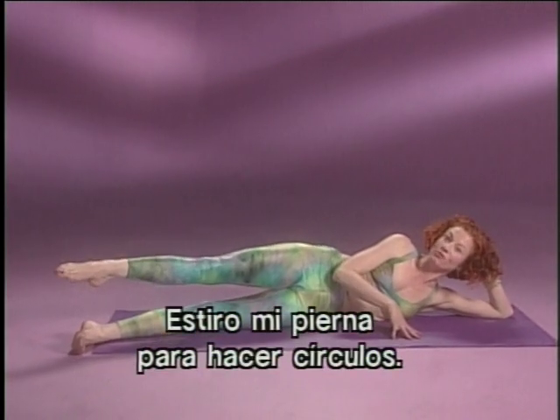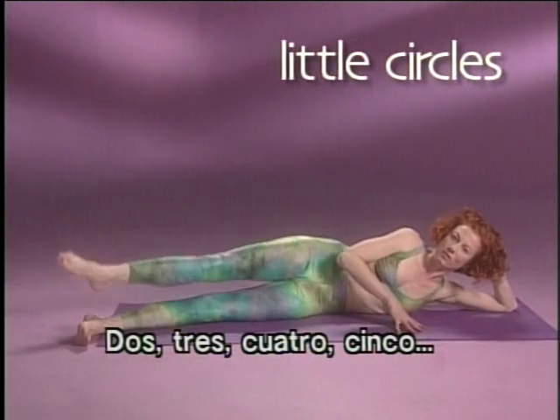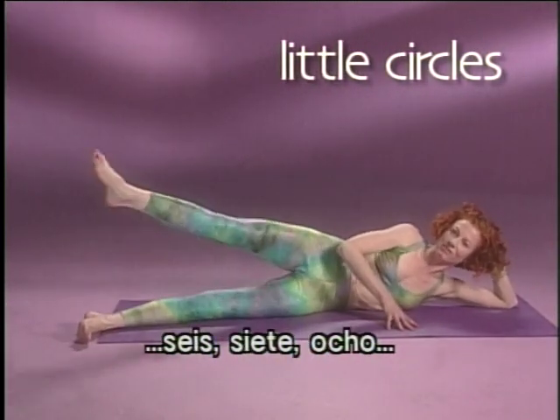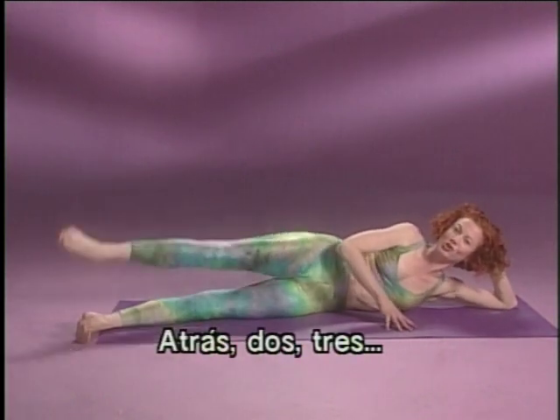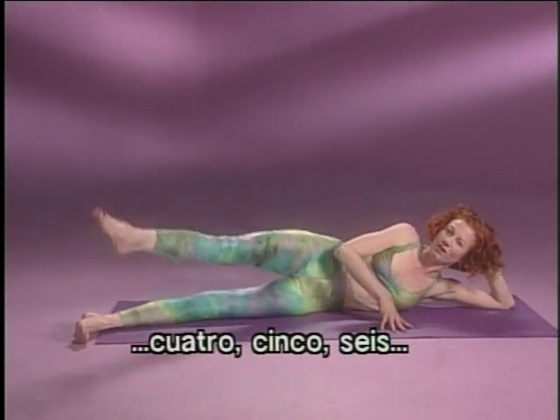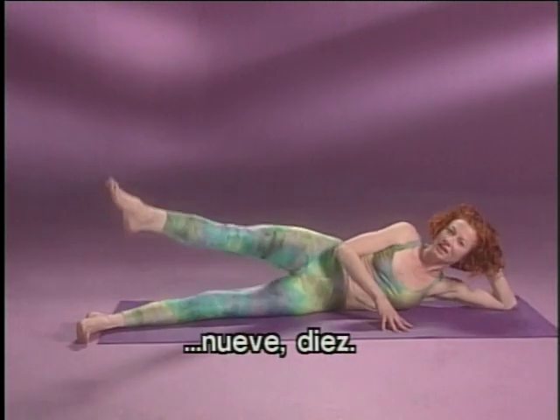Stretch your leg out for little circles. The accent is front. Two, three, four, five, six, seven, eight, nine, ten. To the back — two, three, four, five, six, seven, eight, nine, and ten.